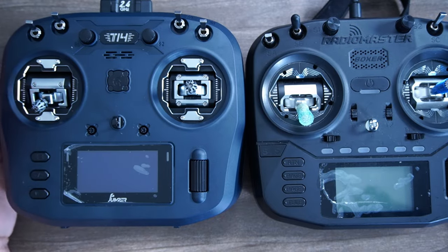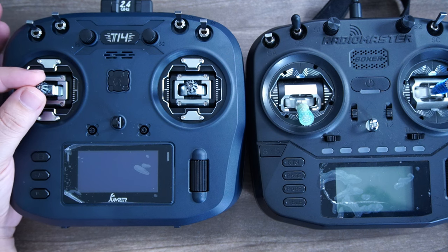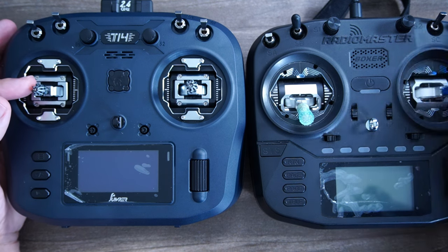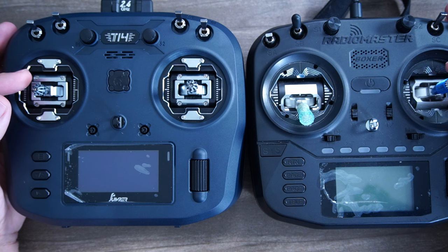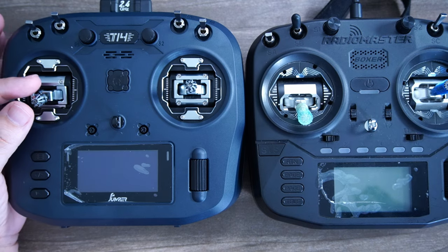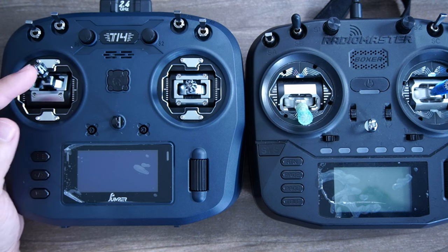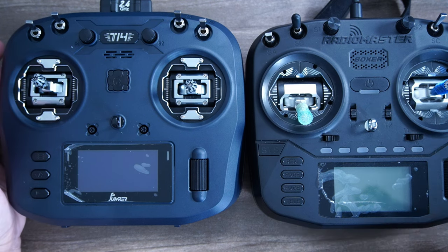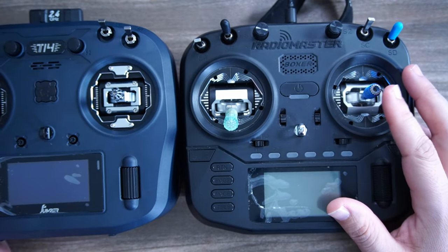How do they actually feel back to back? I'd describe the T-14's Jumper-style gimbals as having slightly less throw and feeling slightly looser, while the AG-01s have a little more stick throw and firmer springs. I actually like firmer springs — I like a little more tension to control any shakiness. So I prefer the AG-01, but if you're a thumber who likes a little less throw, I could see how you'd prefer the T-14. The stick-ins are sort of like the original AG-01 — super sharp and pokey — but since then Radiomaster went to a less pokey design so it doesn't make your thumbs bleed.